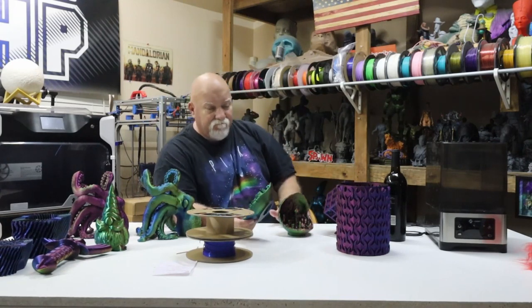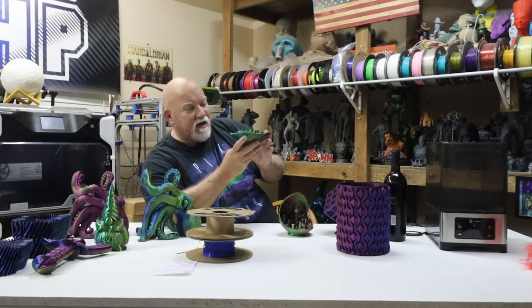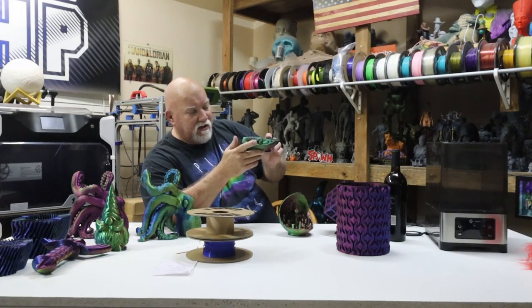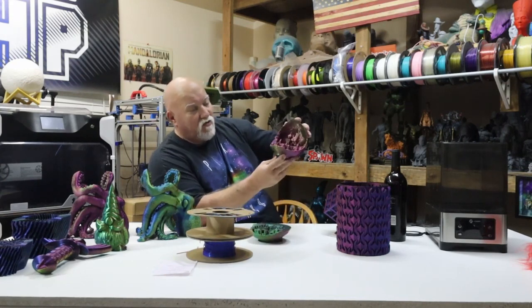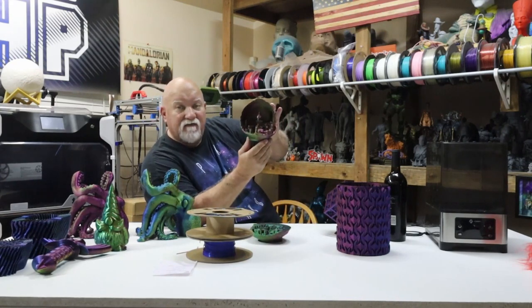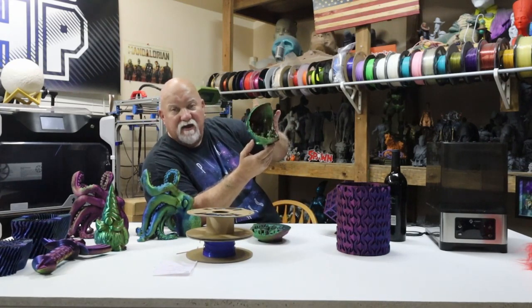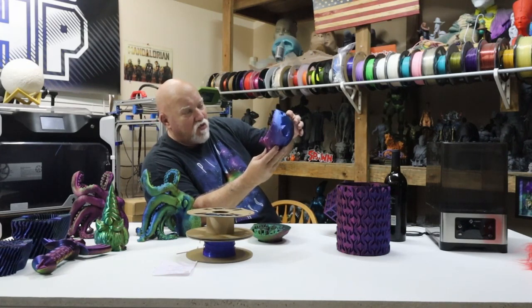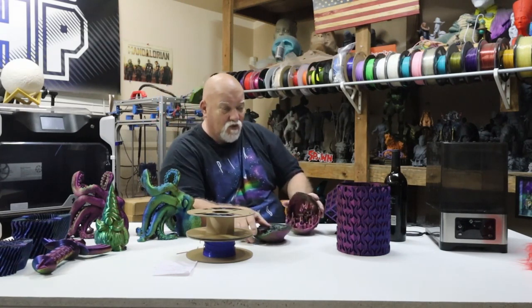Then I wanted to do a Moon City. I think I got a clog or something happened with the filament, so I had to reprint it. Here's another one where I've got it reprinted. I've never done a Moon City before. This file's been out since like 2017. Very, very beautiful — I'm seeing blues, I'm seeing greens, kind of a reddish color. It came out really nice.